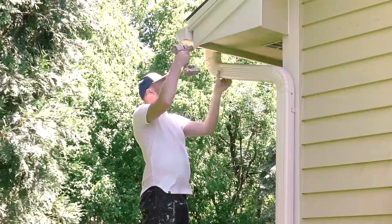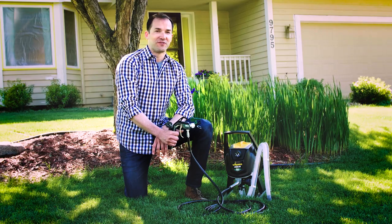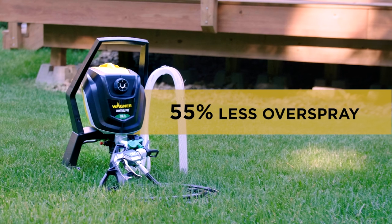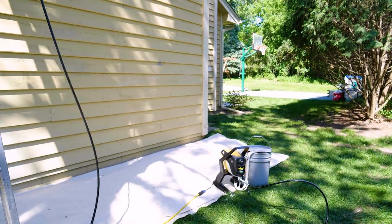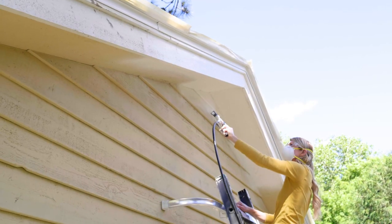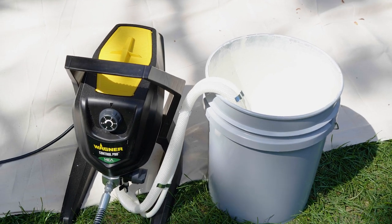But we did take off the downspouts to make painting the rest of the house a little easier. With all the prep done, we're ready to start painting. We'll be spraying the house with the Wagner Control Pro 150. It's a high-efficiency airless sprayer, giving you professional speed and up to 55% less overspray than traditional airless sprayers. It comes with a 25-foot hose, giving you plenty of reach, even up a ladder. It also saves you a few trips up and down the ladder, because it'll draw paint directly from a 5-gallon bucket on the ground.